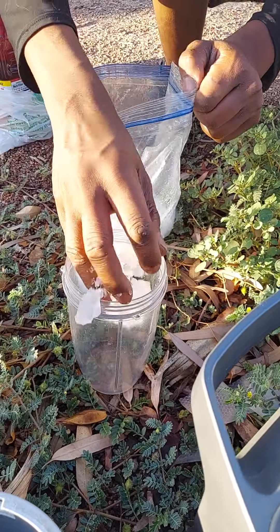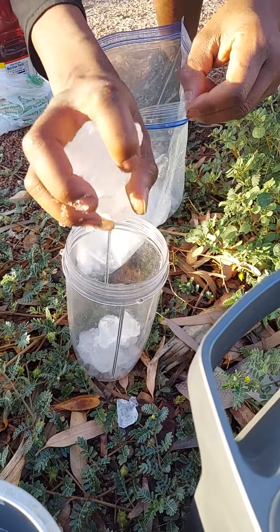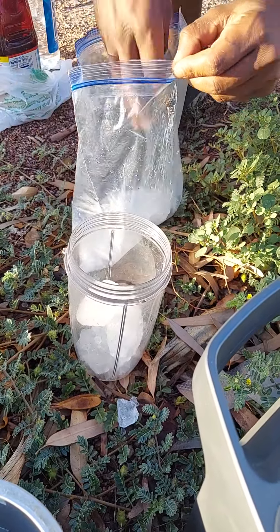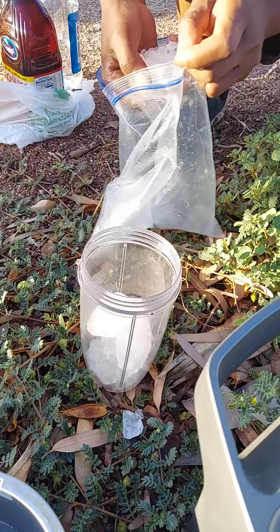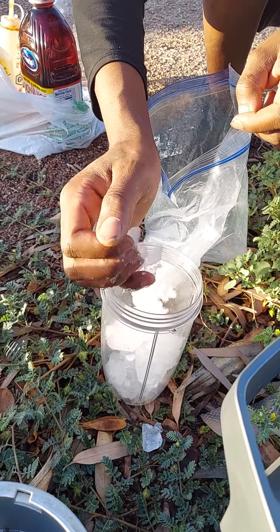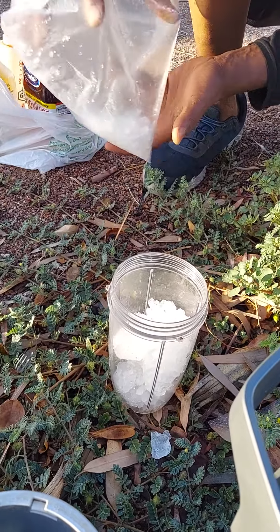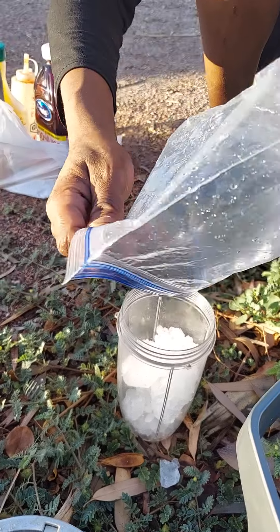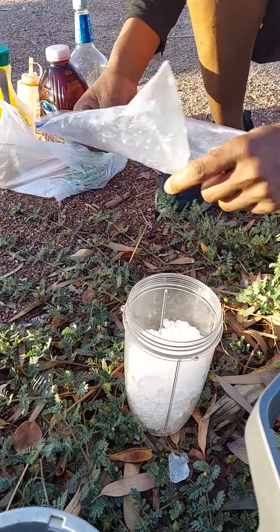We just bought a portable ice maker, so yeah, gotta get some more ice. It's gonna be hot today, so why don't we just put it all in and make that slushy.